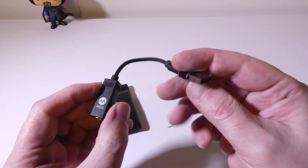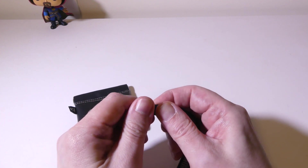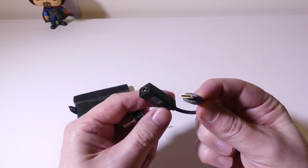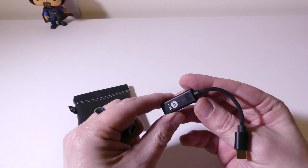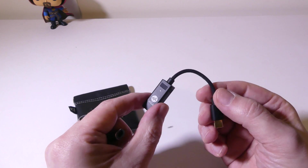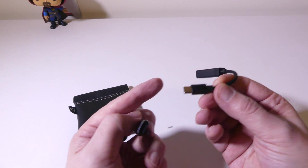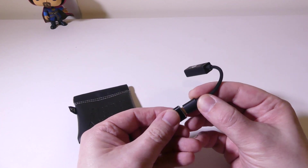Now the DAC itself is super small. You can see they have a pre-installed USB Type-C to USB Type-A converter here, so if you don't have USB Type-C on your PC you can plug it right in using a regular USB port. Gold-plated USB Type-C and 3.5 millimeter on the other side. You do have a little LED here which will indicate file quality or streaming quality in your music, and it will change different colors.